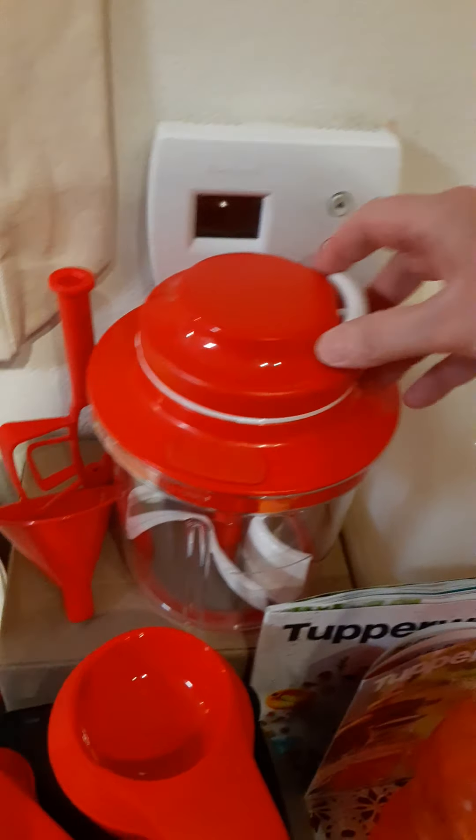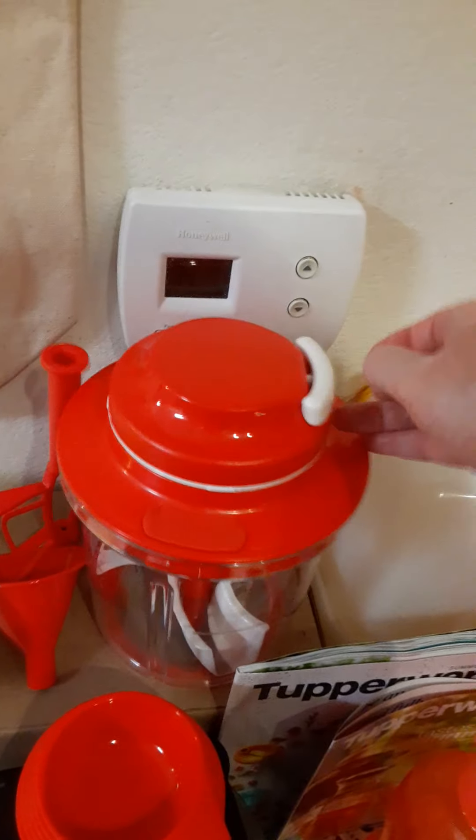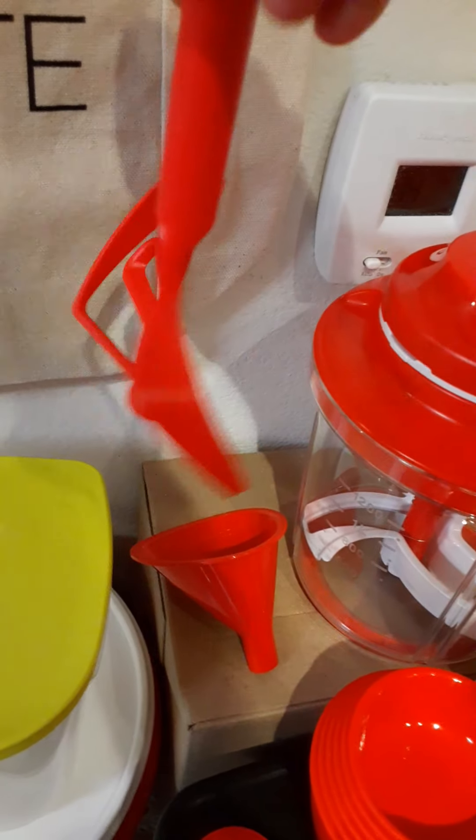It gives you a blade protector and an additional blade. It's really good for whipping — if you're making whipping cream, you can get it done really fast, like three pulls and you've got whipping cream.